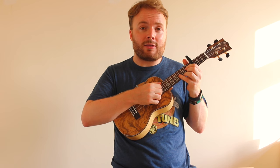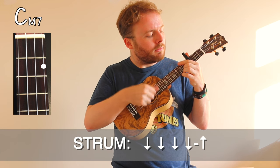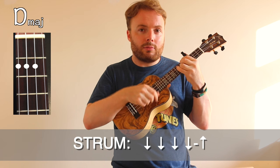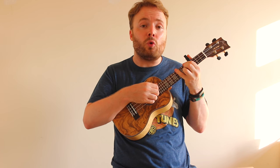And when you can play that through at full speed, it should sound like this. And when you can play that, you can play the entire song, because you can just repeat those four chords in that order all the way through.